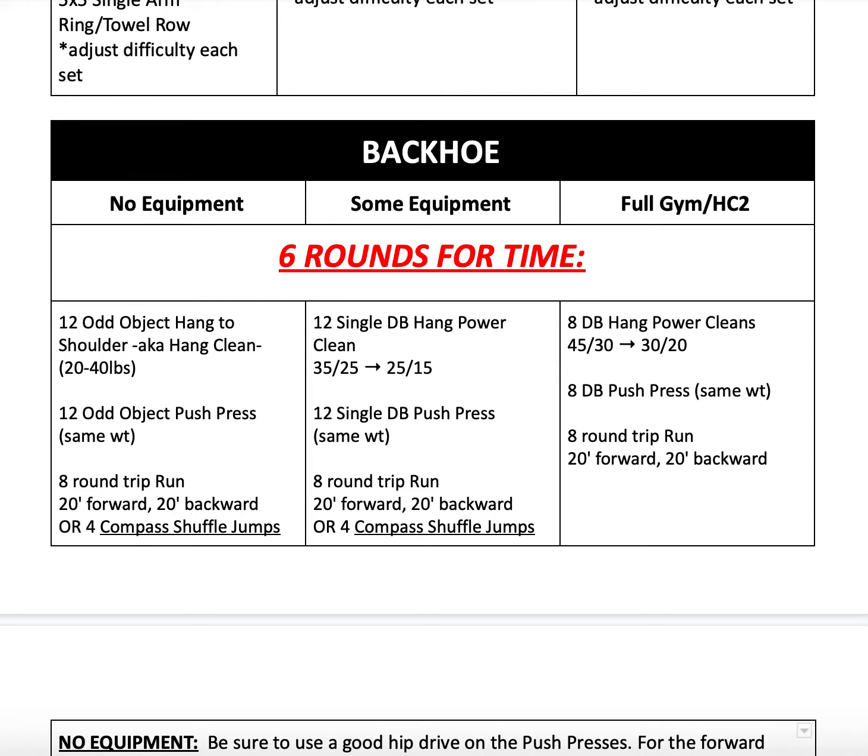For our some equipment variation, we'll be doing single dumbbell hang power cleans — 12 of them instead, alternating sides as desired. If you have two dumbbells at home and want to use them, you're welcome to do eight reps if doing double. If it's super lightweight for you, I still recommend doing the 12. Or if you have a set that's a little bit heavier, maybe do six or seven reps instead. You're welcome to message your coach and say, hey, what do you think I should use for this, or what should the rep scheme be? We'd be happy to give our advice. Then we're going to go into 12 single dumbbell push presses with the same weight, alternating sides as desired. And then eight round trip runs — 20 feet forward, 20 feet backwards. If you don't have a 20-foot area to use, you can do four compass shuffle jumps.